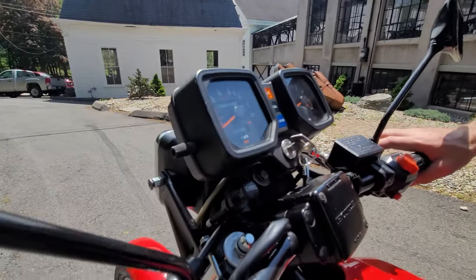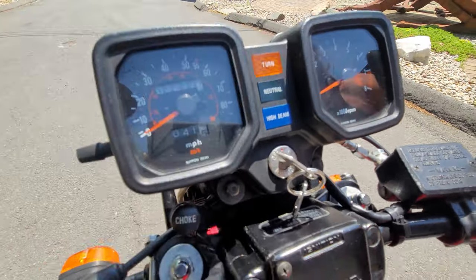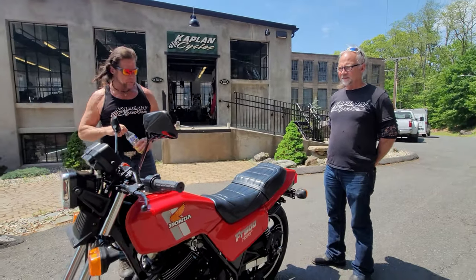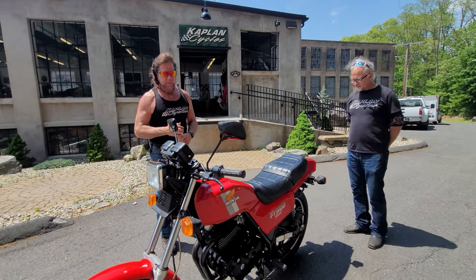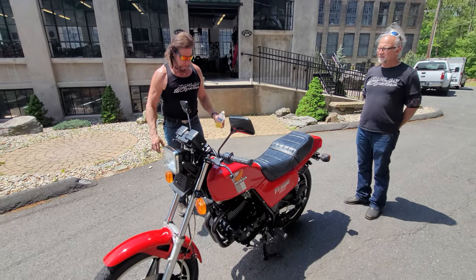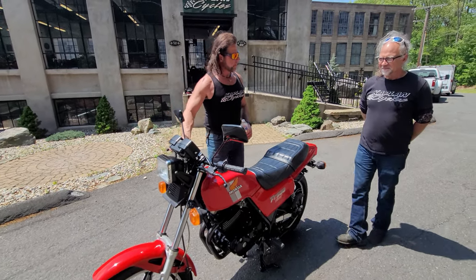Did you tell them how many miles you put on your Ascot? 35,000 miles with a sidecar hanging off — massive, hard miles. This is absolutely the finest, lowest-mileage Ascot 500 we've ever seen through the shop. It's set up and ready to go, everything works beautifully, and the tires have 80% tread left.